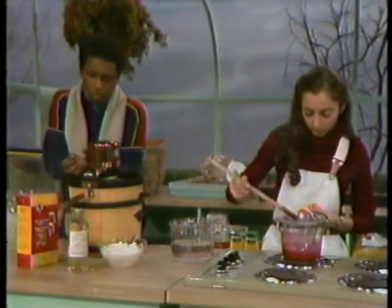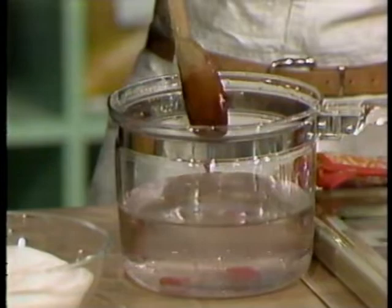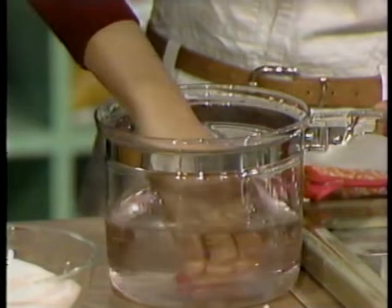Hey, what are you doing now, Treen? I'm testing the candy syrup in cold water. See, when the temperature reaches about 300 degrees Fahrenheit, a drop of it will get hard in cold water. But it's still soft, so it's not ready yet. See? Yeah, but I bet it still tastes good.